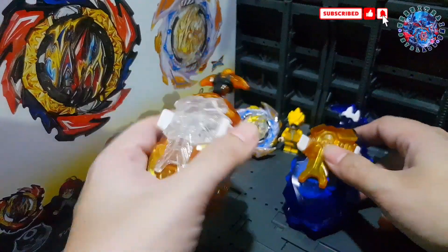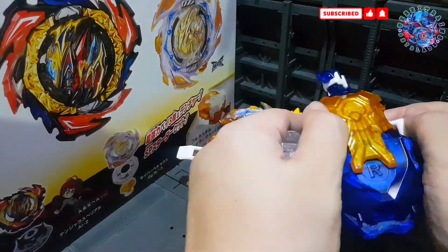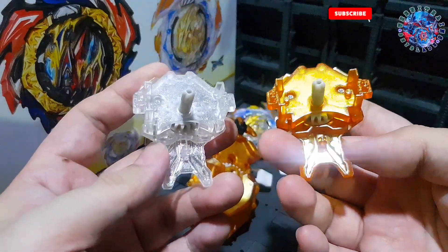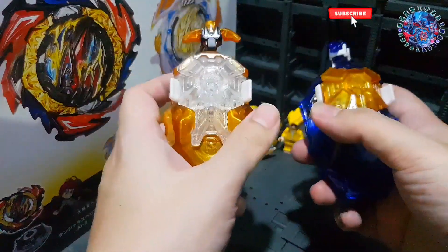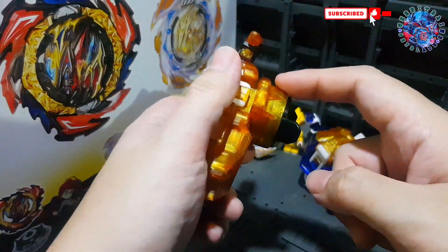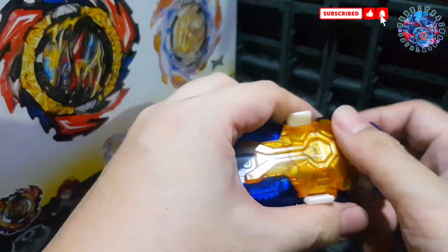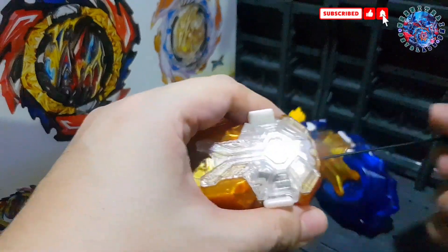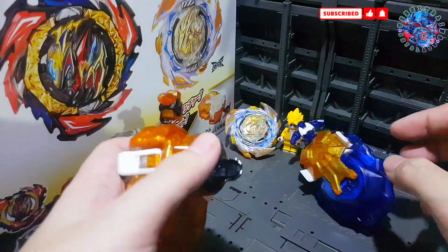That means even though the new DB Launcher has a longer string and metal bearing, it's the power gear that dictates the power of the spin and launch. Since both launchers have the same power gear — just different colors — that's why I got similar results. You can test this yourself if you don't believe me. You can't really tell a performance difference even with the longer string and metal bearing, though you can feel it's slightly heavier when you pull it.